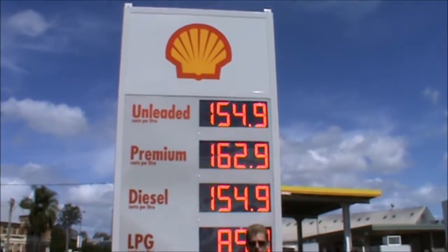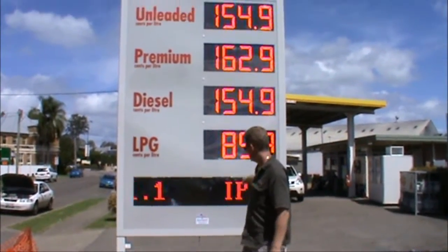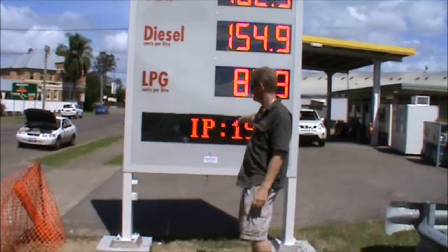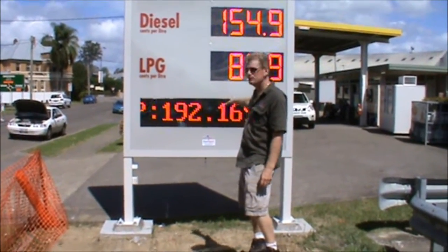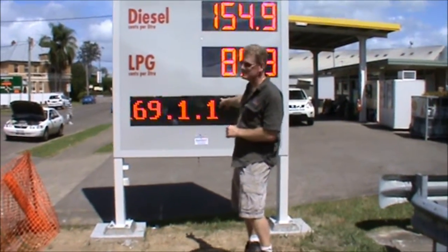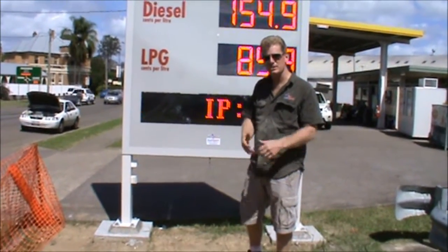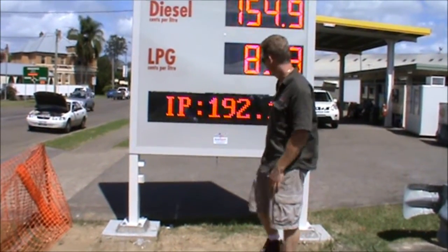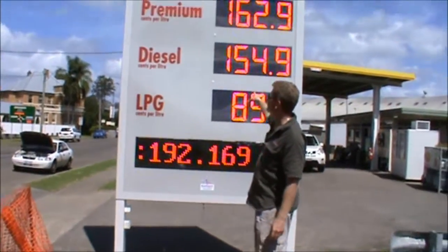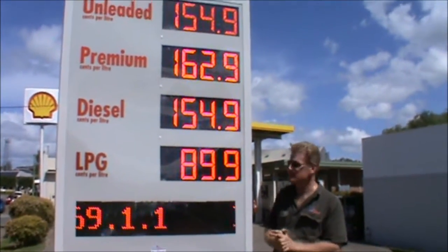You can see this one we built for a Shell service station. This has a four-line price display, plus it also has a scrolling text display as well. You can actually put in anything that you want, and it can be set up so that when connected it can actually change the text. All these numbers are also changed by WSRF from inside the service station.